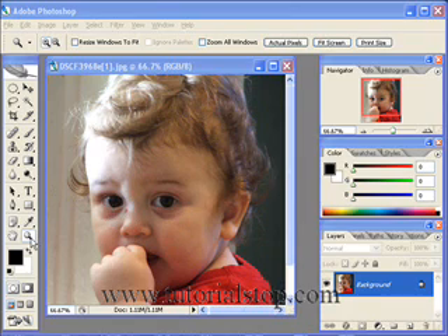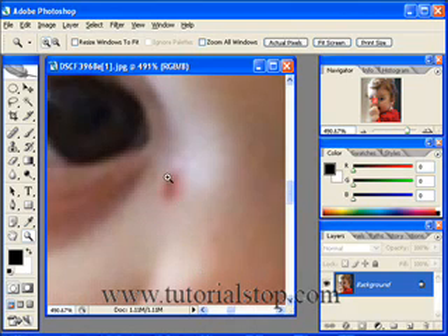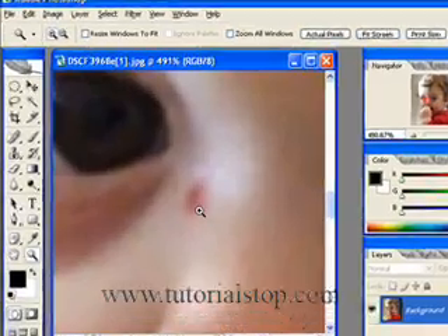Let's take a closer look at the blemish on this baby's nose. I'm going to get my zoom tool and drag a little box around his nose. You can see there's like a little pimple here on his nose that we are going to clean up using the clone stamp tool.